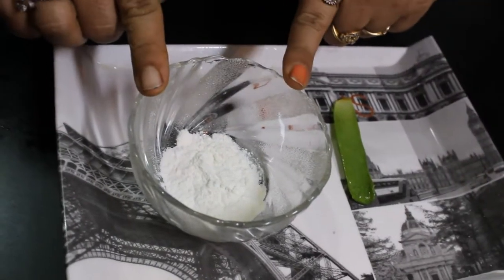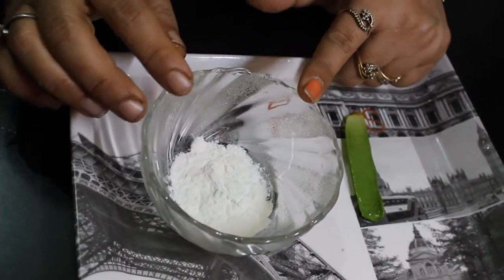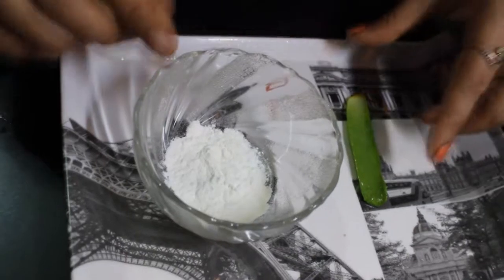For this, we have taken one chunk of chawal. You may not know that chawal is very good for our skin — it is very fair for our skin. So we will make this scrub with chawal.